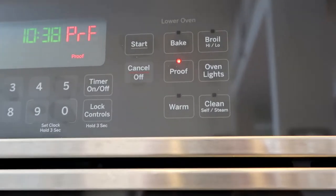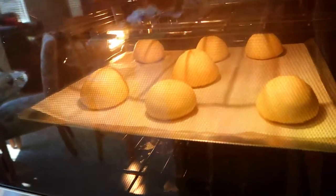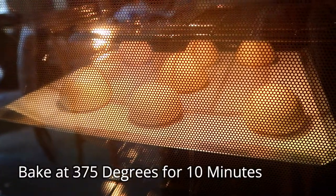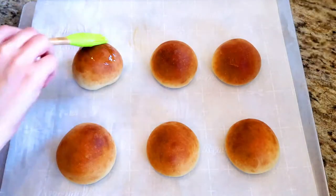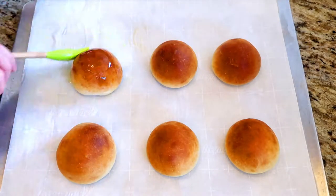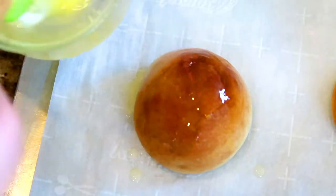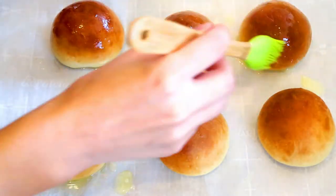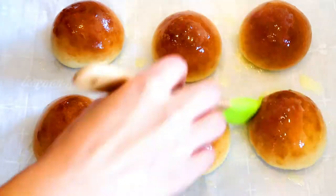Once all your dough is rolled out, proof it until it is double in size. Sufganiyots like donuts are typically fried, but I'm going to be baking my sufganiyot and show you a trick to get the fry taste without all that fry mess. Bake the sufganiyot at 375 for about 10 minutes. As soon as the sufganiyot comes out of the oven, brush it everywhere with melted butter and the butter will absorb into the dough, which will give it that fry taste.